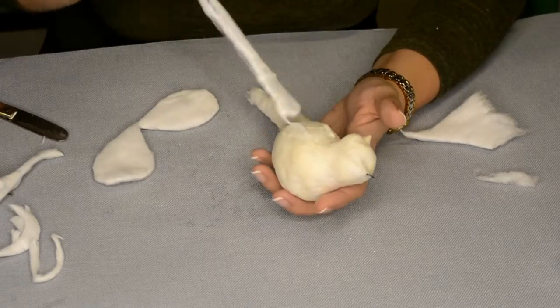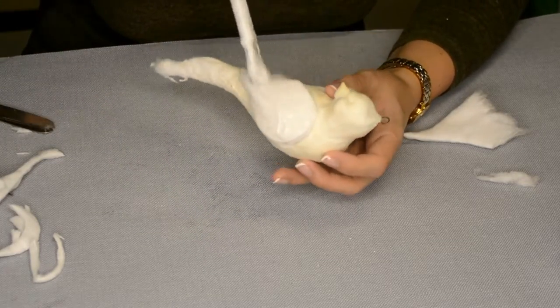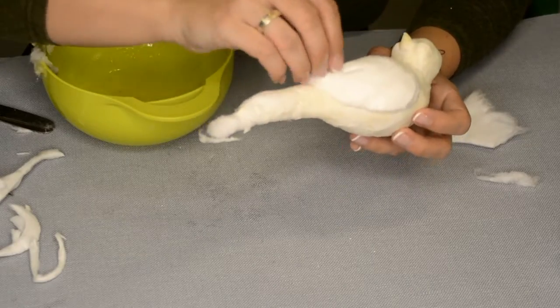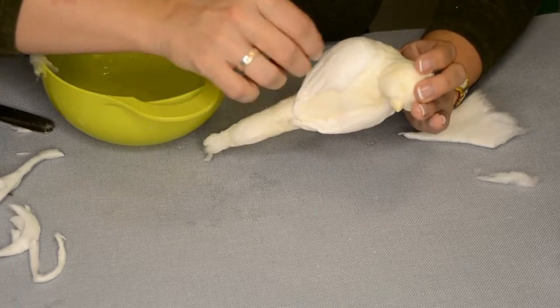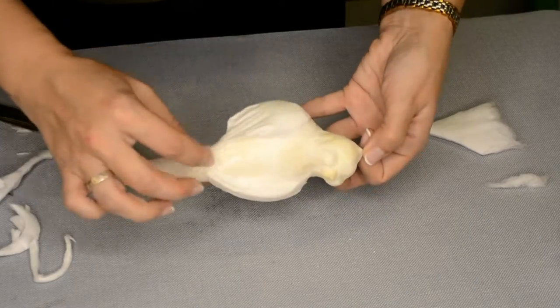Cut out two drop-shaped pieces from a layer of cotton roll — these will be the wings. Glue to the figure and cover with glue. Shape the wings. I used my nails to form stripes over the wings as if they were feathers, and slightly raised the tips of the wings so that they stick out. After that, let dry again.